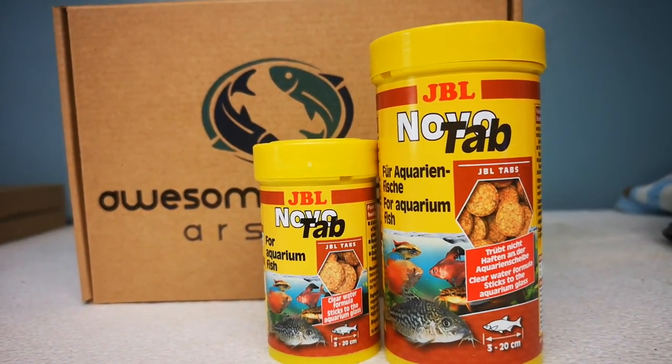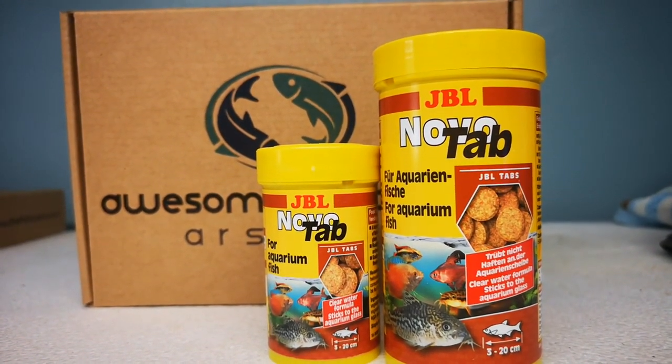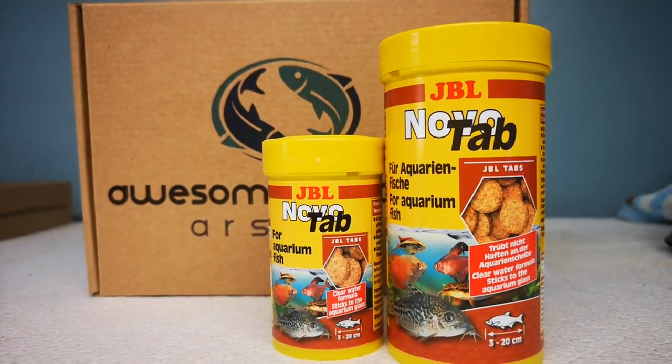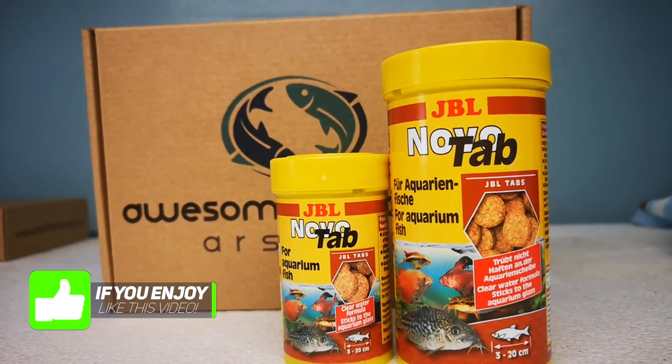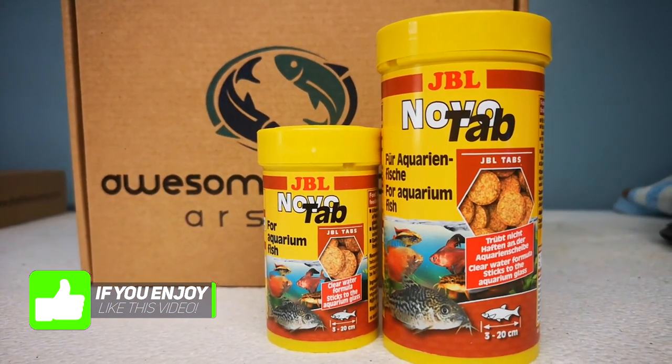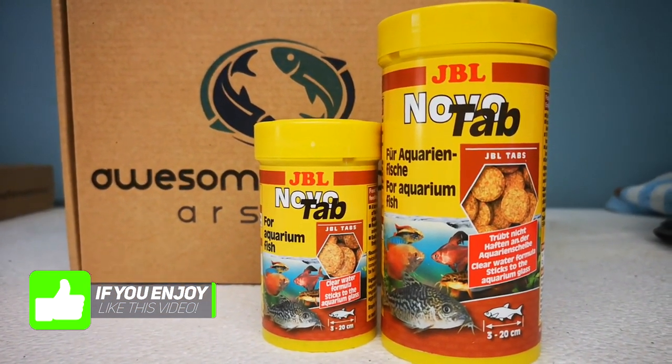I have fed this food out for a while now to Corys and Hypancistrus Plecos, like the L270s and L129s, L46s, L066s — that kind of thing. I absolutely love it. So let's get on to giving it a feed and see how it goes.